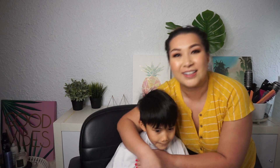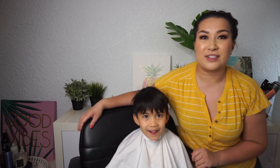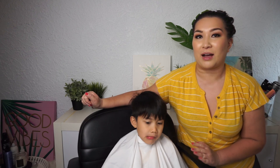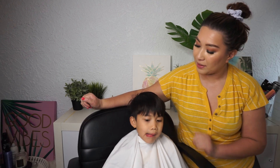Hi everybody, my name is Jonah. Today my mom did cut my hair. Hi everyone, welcome back to my channel. I'm here with my son Jonah — say hi, Jonah. Hi! So today we're going to be cutting his hair, and I'm going to be showing you how we cut it at home. How do you like your hair, Jonah?